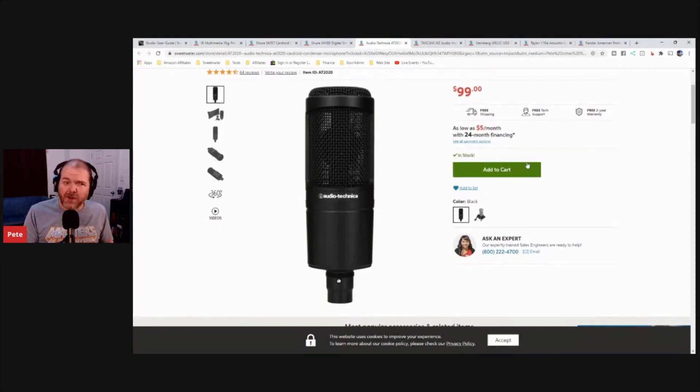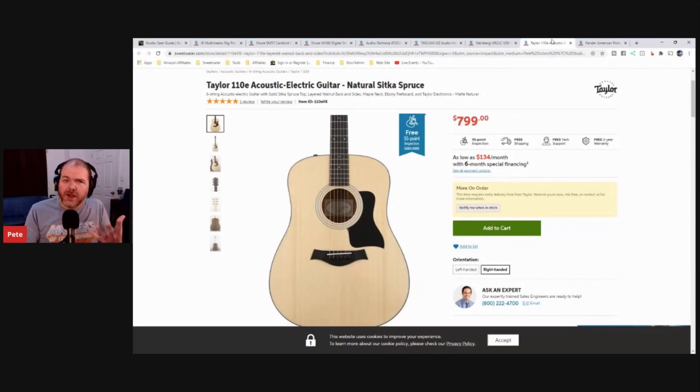The AT2020 is my go-to microphone. It's a $100 microphone and the best balance of quality and price I've found. It sounds much better than a $50 mic. It's kind of like a bottle of wine — going from $50 to $100 there's a significant difference, but from $100 to $500 you've really got to be an audiophile to notice much. So that's why I like it. If you've got an acoustic guitar you can set it up to record, and if you've got an electric guitar you can put it in front of your amp cabinet and get good quality recordings.